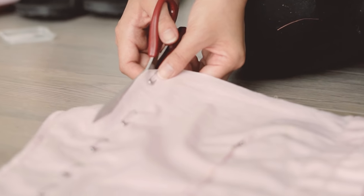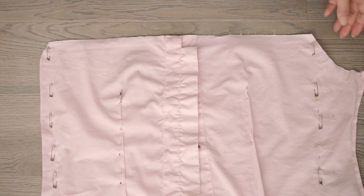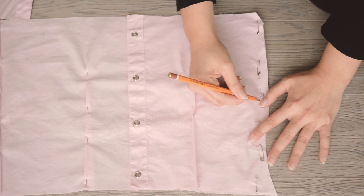I cut off the excess fabric on the sides and marked where my pins were. I took a lot of extra precautions since this shirt has no stretch.